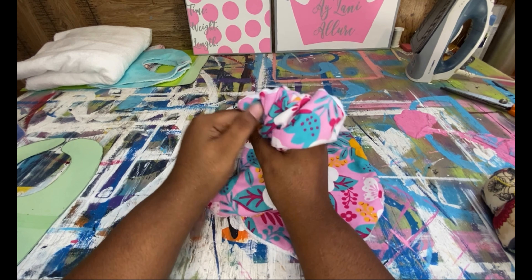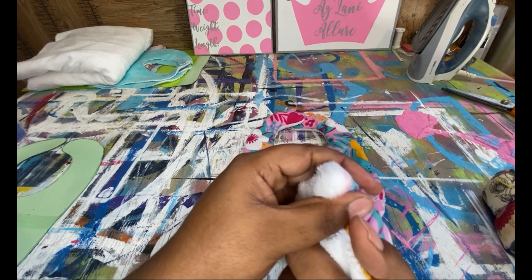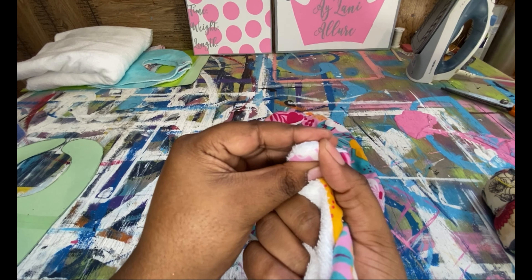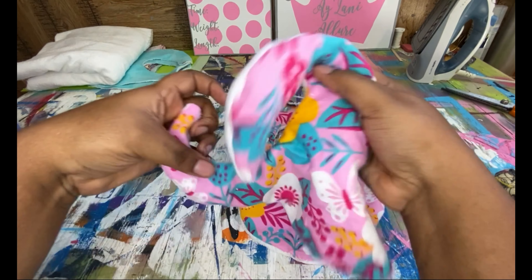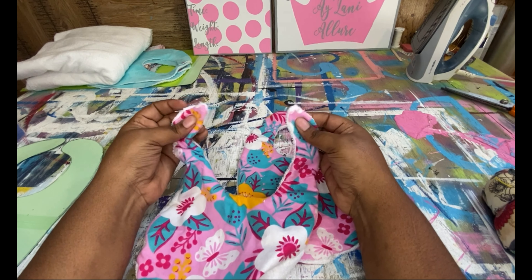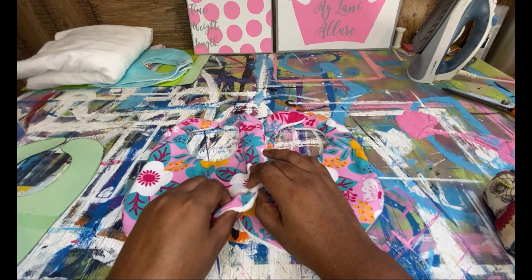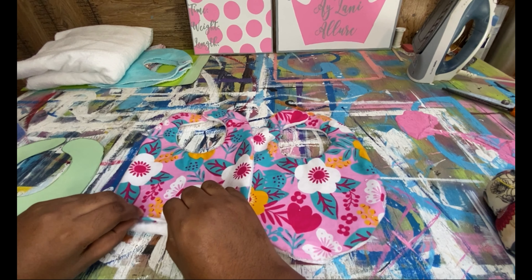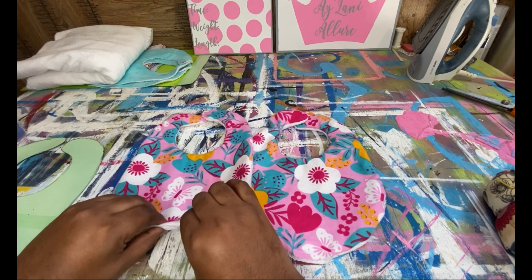I like to use colors that are opposite from what's right here. Pin it all together, make sure the sides are lined up — I'll skip through this so you do not have to watch me.